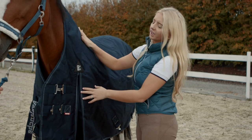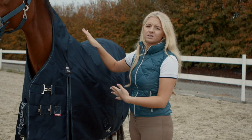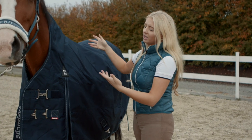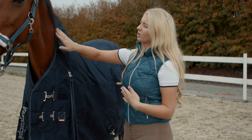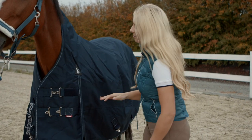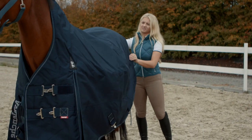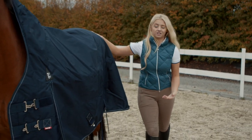I always prefer to have the rug up too high and pull it back, as opposed to having it too far forward and having to pull it up, because the horse's hairs can get disturbed underneath the rug and it's just not very comfortable for them. So I always like to make sure I can just pull it back like this so it goes with the direction of the hair.